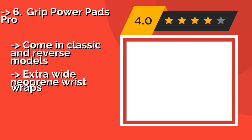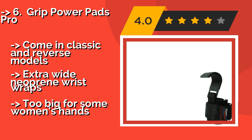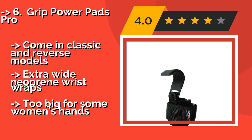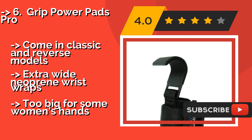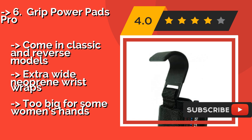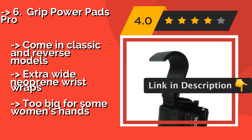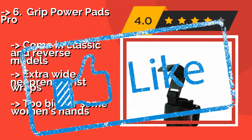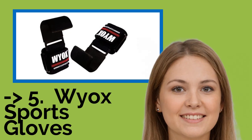The sixth product is the Grip Power Pads Pro, around $14, with a 600-pound pull rating, making them perfect for heavy lifters. The non-slip coating holds weights in place, and the adjustable fit works for a variety of hand sizes with super strong closures for added security. Available in classic and reverse models with extra-wide neoprene wrist wraps, but may be too big for some women's hands.